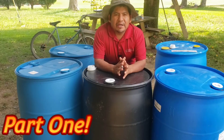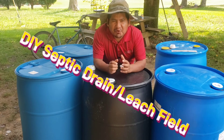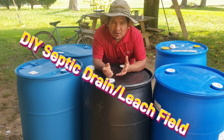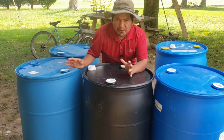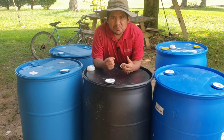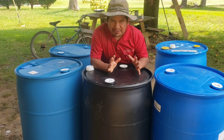Part one of the video. Hey guys, welcome to the homemade safety cable leach field — or lynch field — with the 55-gallon barrel for the year 2022. Let's get into it and get it very dirty.